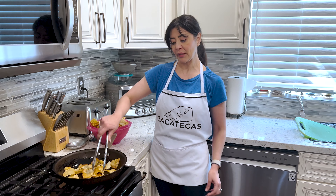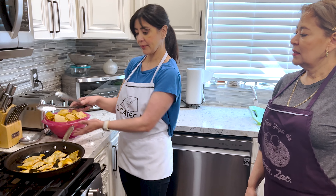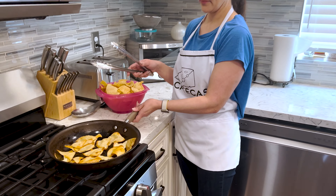A ver, mami, ya están las chips, ¿no? Ya están bien así. Listas, ya están listas. Chips are ready.